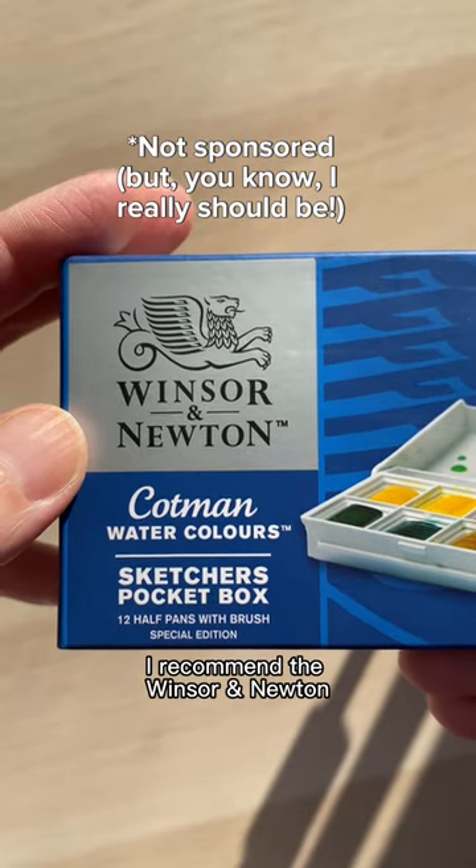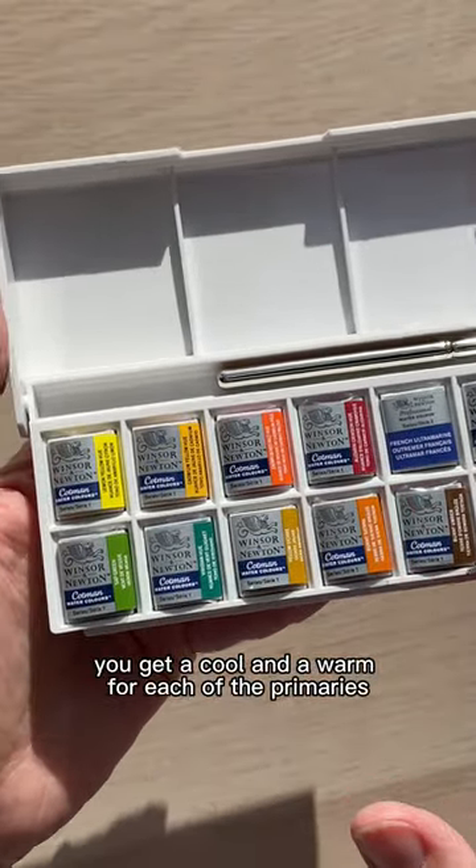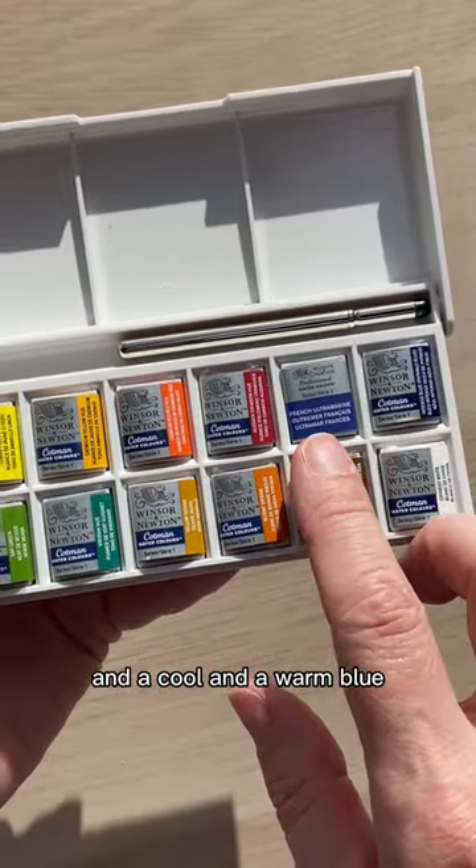For beginners I recommend the Winsor & Newton Cotman Sketchers Pocket Box. Honestly, all you need is the top row. You get a cool and a warm for each of the primaries: a cool and a warm yellow, a cool and a warm red, and a cool and a warm blue.